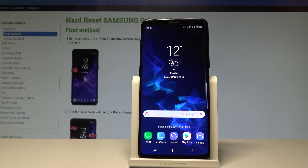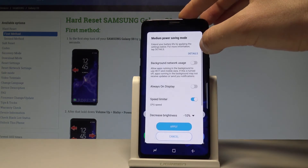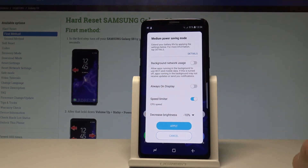Here I have the Samsung Galaxy S9, and let me show you how to use power saving mode on this device. At the very beginning, let me show you how to quickly get access to power saving. Let's use the upper bar right here — swipe it down twice, then tap on power saving.